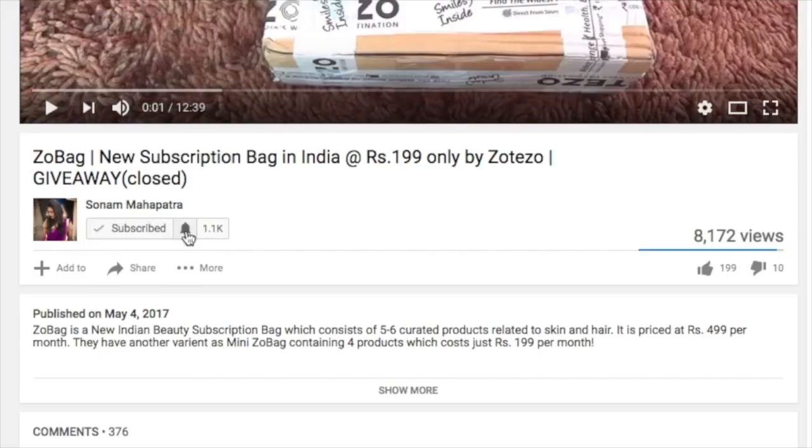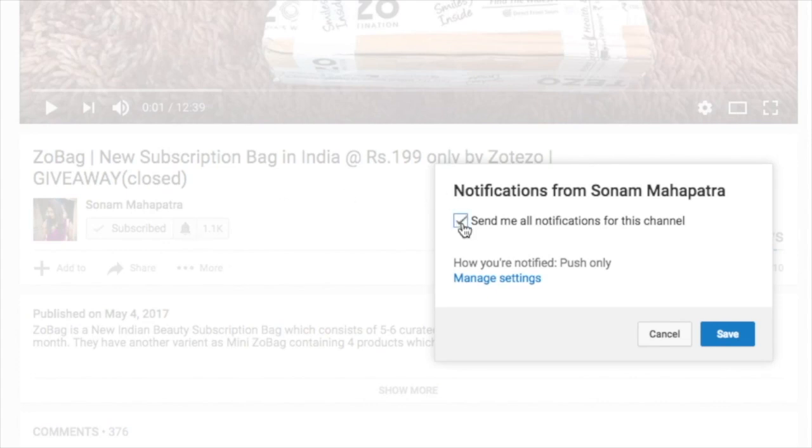Please click the red subscribe button and the tiny little bell button right next to it so that you don't miss any of my videos.